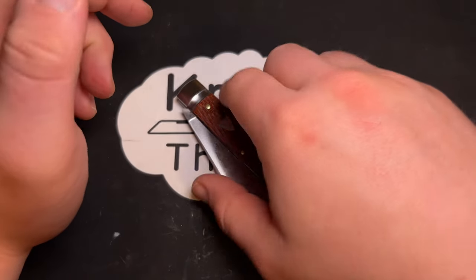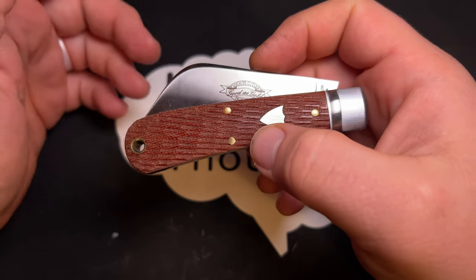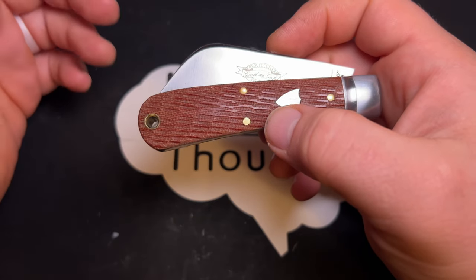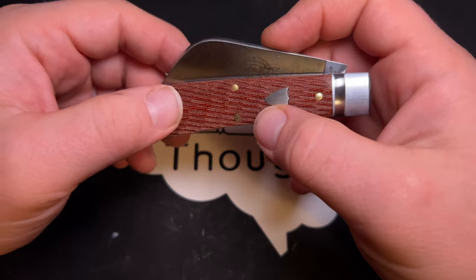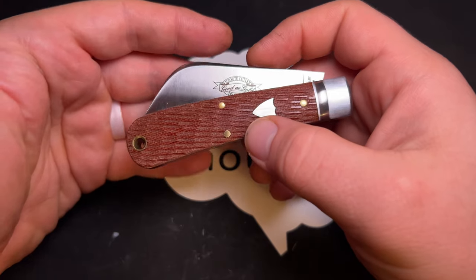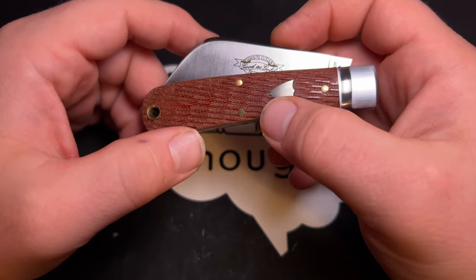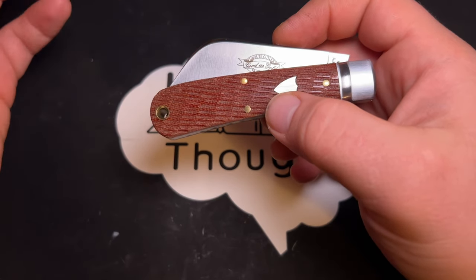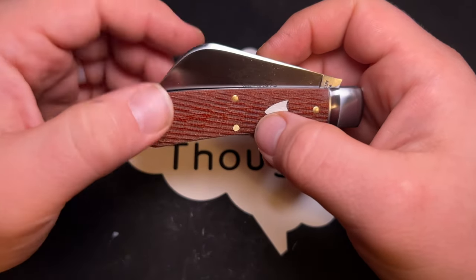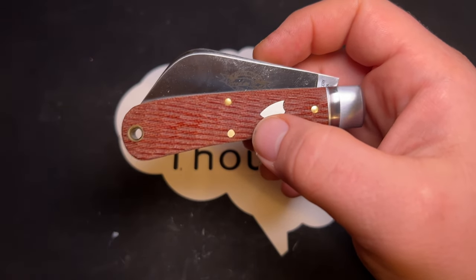I got this knife because I felt like I hadn't done a Great Eastern Cutlery video in a really long time. A lot of people who have been watching my channel started watching because I make videos on GEC knives — it was a big part of why I started my channel. I hadn't gotten a new folding knife or new model in a while and wanted to make a video.